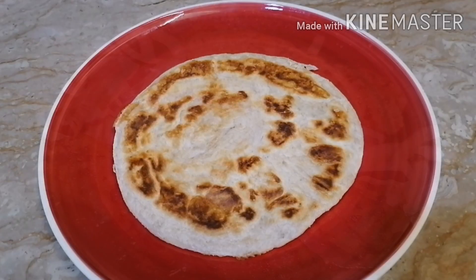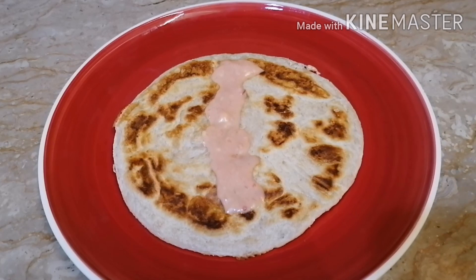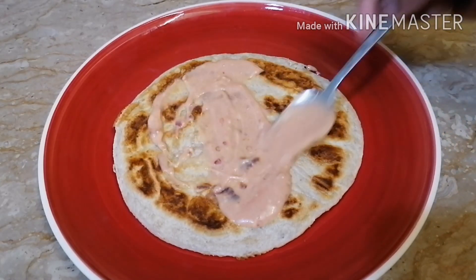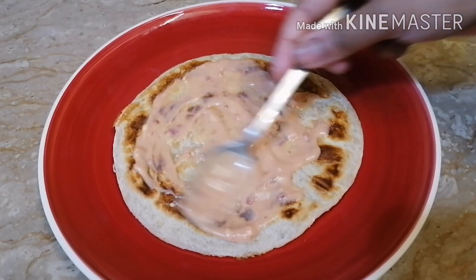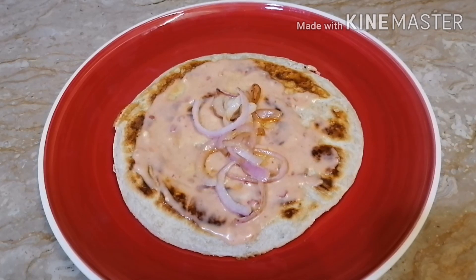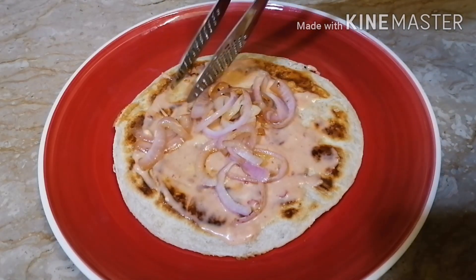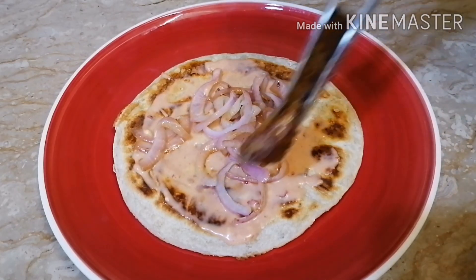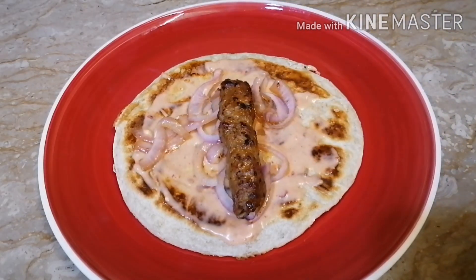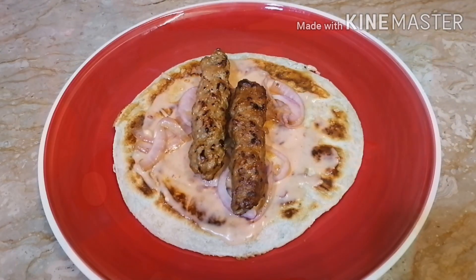I made a quick sauce. It is very important that the sauce is there — it adds great taste. I added a chili garlic sauce and it was delicious. Now I will assemble and fold everything, and then we will enjoy it.